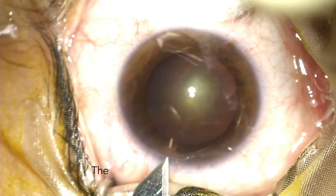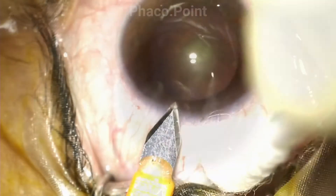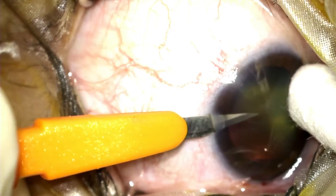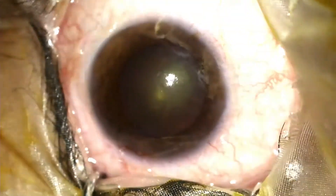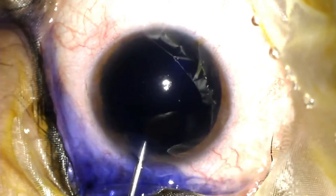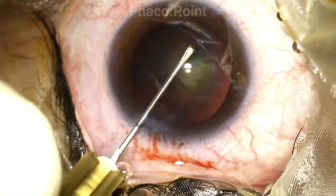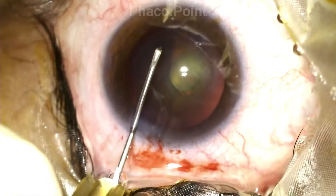Here's a patient with a grade 2 nucleus sclerosis with a suspected posterior polar cataract. It is of utmost importance to always remember that your three initial steps — that is, wound construction, the capsular axis, as well as the hydrodissection and rotation of the nucleus — should be flawless. Following the meticulous construction of the wounds and staining of the anterior capsule, I now proceed to perform the capsular axis. I ensure that the axis is no more than 5 mm because this is a suspected polar cataract.